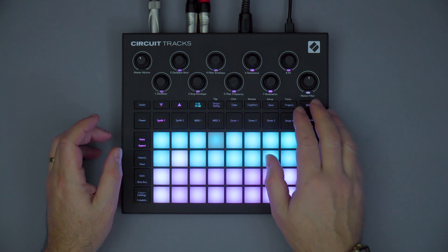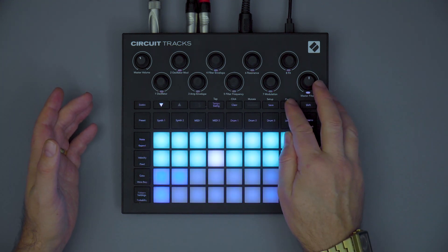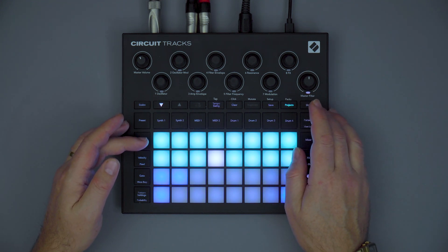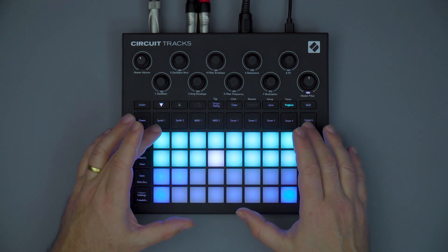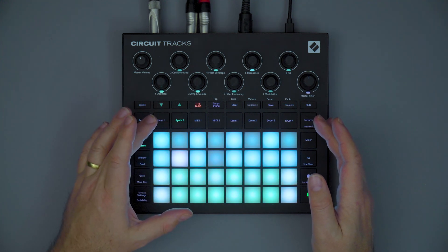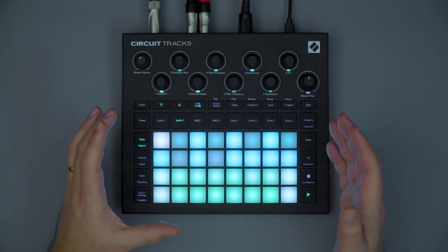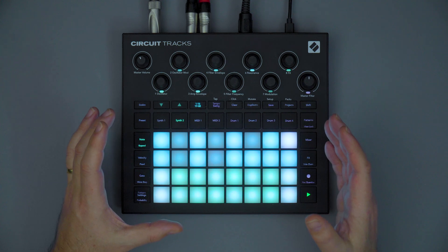Circuit Tracks has an SD card slot for storing and recalling up to 32 different packs. A pack is essentially a collection of all of the projects, all of the presets, and all of the samples in an active working Circuit Tracks. You can think of a pack as one instance of an original Circuit, and with an SD card installed, you have 32 of those at your disposal.